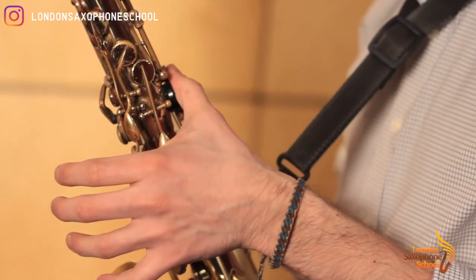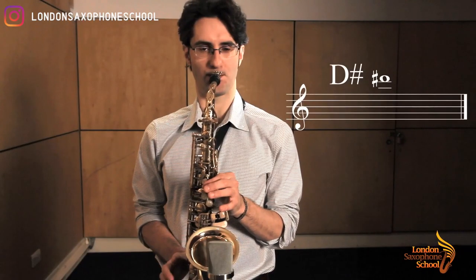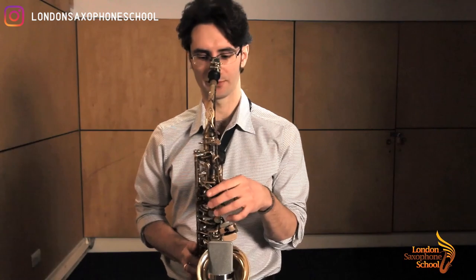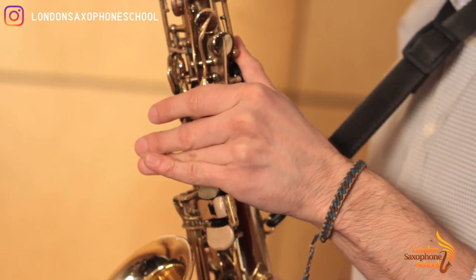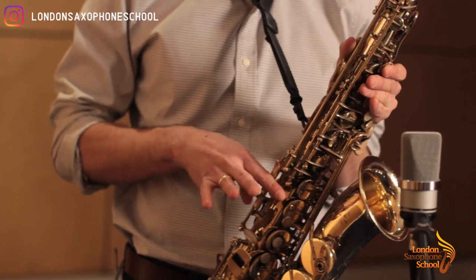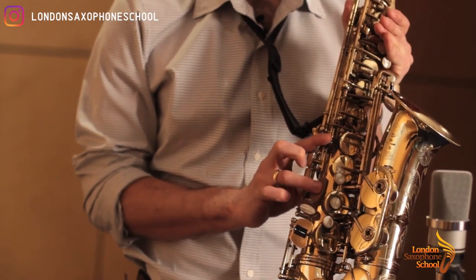Then we have D sharp, which is octave key as usual, then first and second palm key only. Then high F sharp: octave key, first, second and third palm keys — so all the palm keys are down — plus the first one out of the trio on the side, and the long F sharp key that you play with your fourth finger.